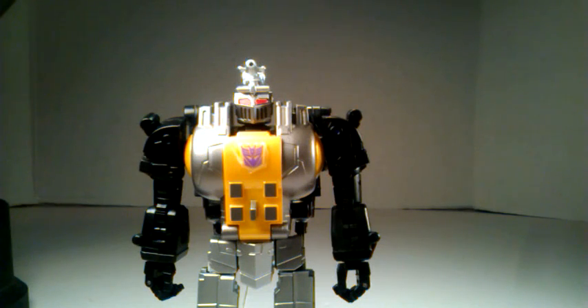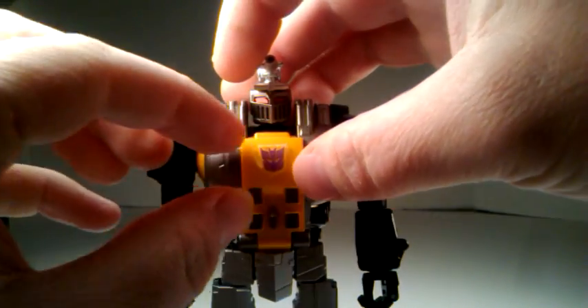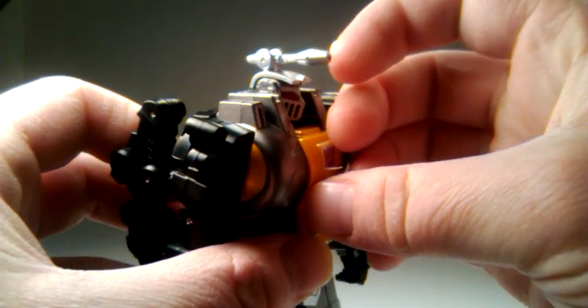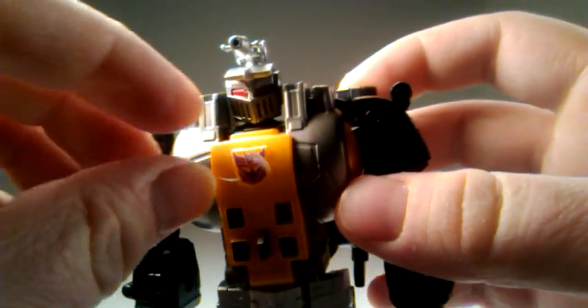Update — sorry guys, I forgot to show you afterwards. After you have it on there, you have to take the plastic back off. It's actually a decal. I can't believe I forgot this, but you peel the plastic off.